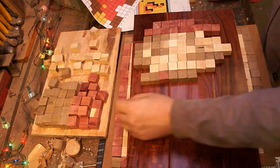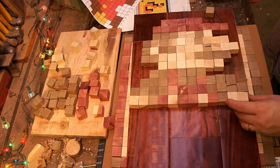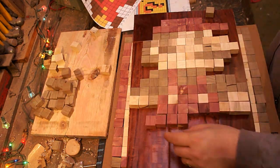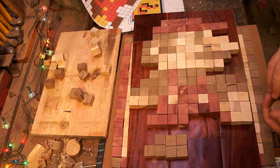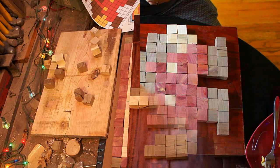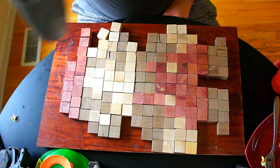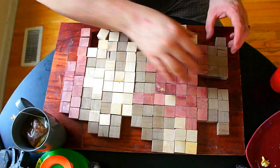I made a couple of these for Christmas presents for some people, and right now I'm just basically getting the general layout done and putting it all in the right pattern so I can see how it goes. If you want to do something like this, I'd recommend Googling '8-bit' or 'grid' and whatever character you're wanting to look at. It was really helpful to just have something you can print out and not have to count out every single square.